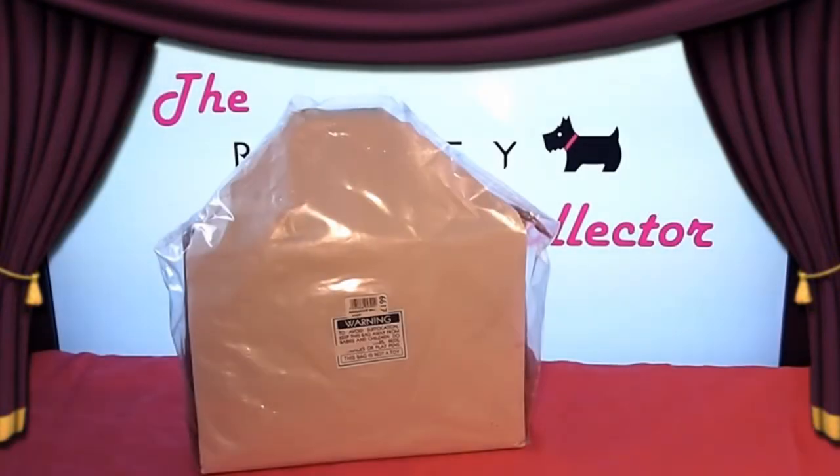Welcome to Radley Collector. Radley Collector is the first dedicated fan site for the brand Radley London. In today's video we are showing you a Radley handbag from their 2012 picture bag range. These bags are also known as signature bags.